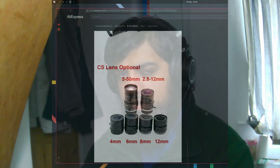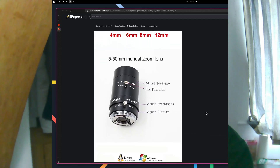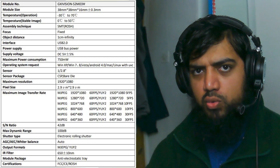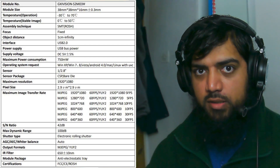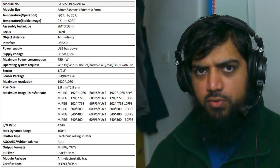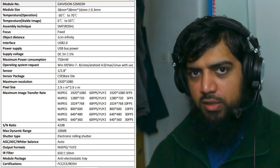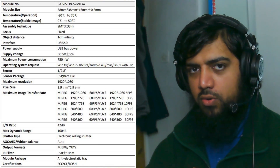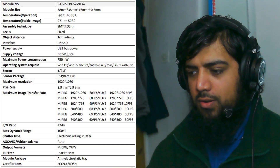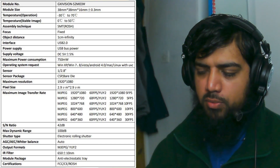It has a CS lens mount, which means you can unscrew the lens and put a different one on. This camera does 1080p 60fps in Motion JPEG. It also does YUY2, but only 5fps at 1080p. You can use a lower resolution to get 30fps footage in a different format. The sensor is a CMOS at 2.8, and it's 2 megapixels — basically 1080p. The pixel size is 2.9μm x 2.9μm, with an aspect ratio of 16:9.